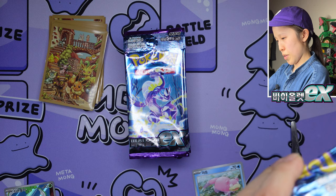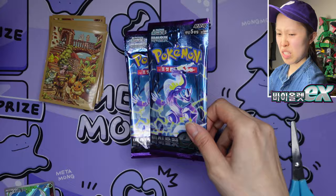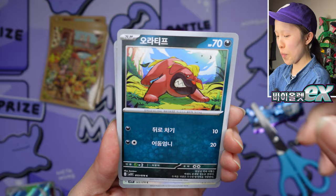Moving on to the next pack. The packs aren't as torturous to open anymore — I believe they've changed that, unless I've just practiced so much it's become easier. Toadscool and what looks like Mesagoza — very lovely city. Actually this one is a little hard to open. Sometimes if you struggle enough with the Korean packs, you get a film layer where it's just the point of no return — the plastic covering is still encasing the cards.